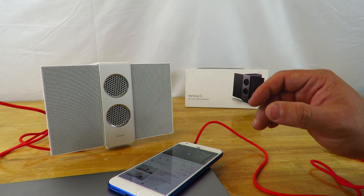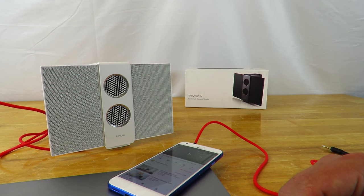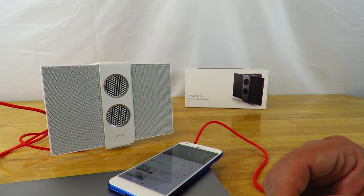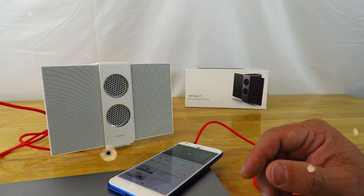This is Iggy with Dragonblogger showing you the different ways to connect the Travolo S electrostatic Bluetooth speakers from our friends at BenQ. Anyway, that's it for now — Iggy with Dragonblogger out. See you guys.